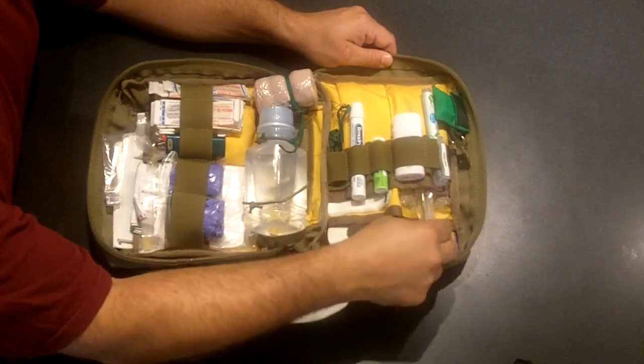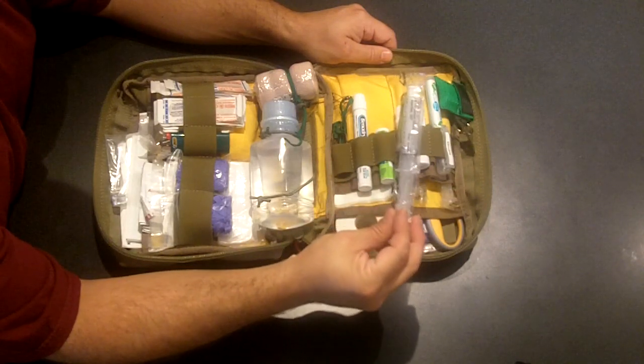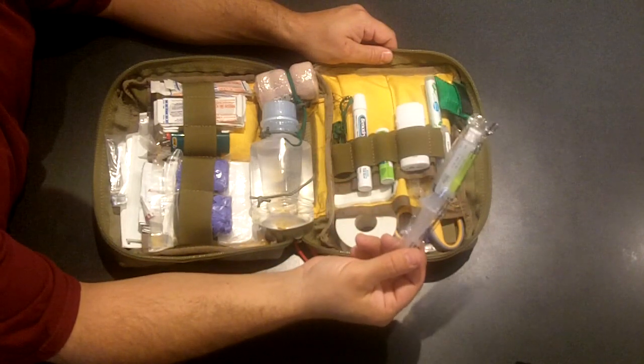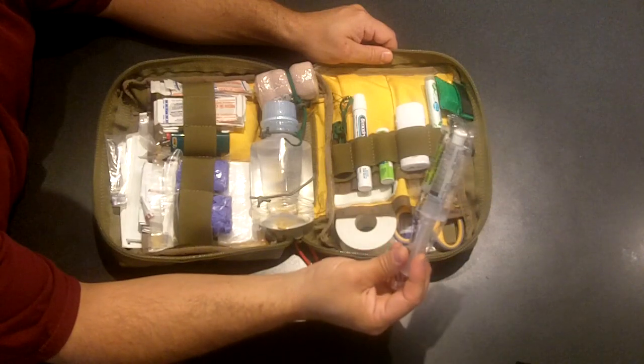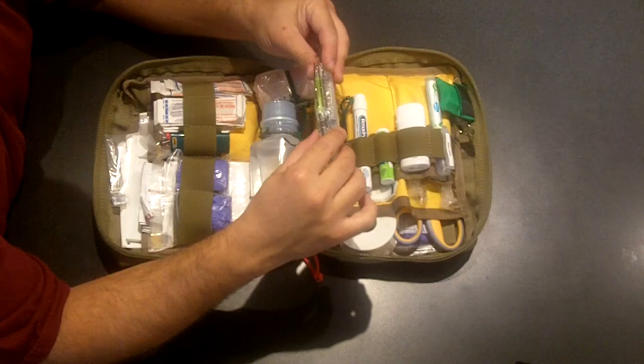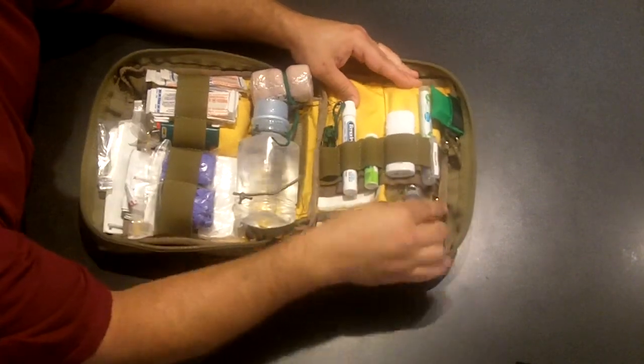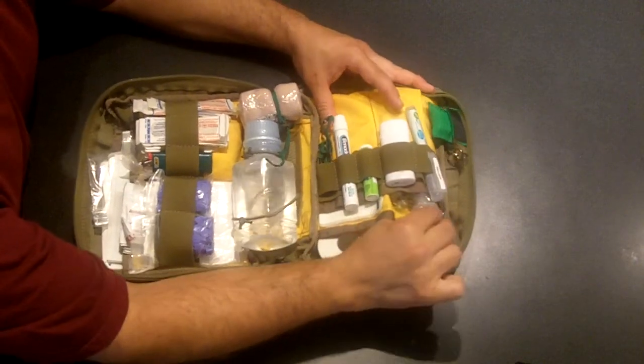I have a bunch of sterile saline flushes — normally used for IVs. I got these off the medic unit. To clean a wound out, each one comes with a little plastic needle that gives you a focused stream. I have a couple of them tucked in here.